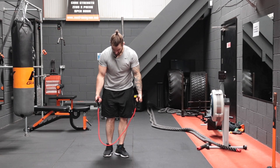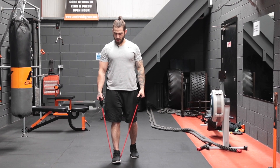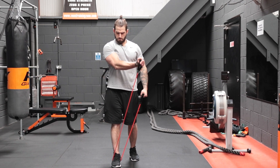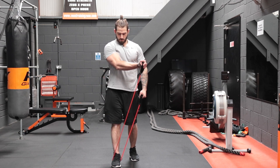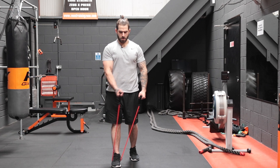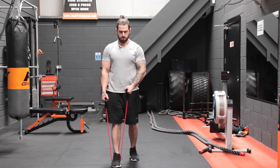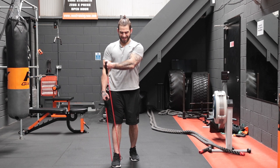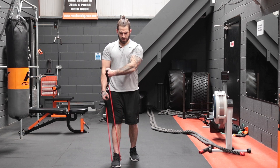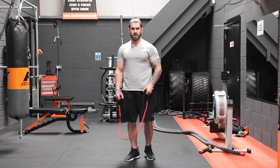Now we take the resistance bands in the hand and stand with one foot dead center. We're going to keep the pec nicely tensed and bring it over to the side — one, two, three, keep that arm nice and straight, squeeze those pecs — four, five, six, seven, eight, nine, and ten. To do that guys, you really got to flex those pecs and really squeeze them tight in the middle.